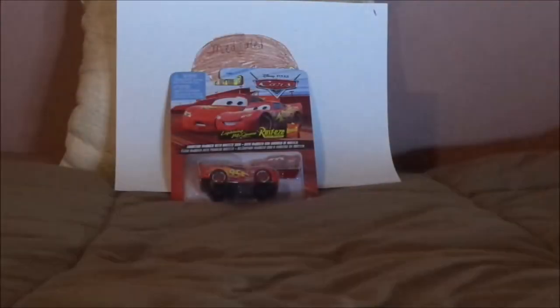Hello YouTubers and welcome to another Disney Pixar Cars diecast review. Today we're going to take a look at Lightning McQueen with a sign. Before we get right into the review and the retrospective, let's start with the unboxing.